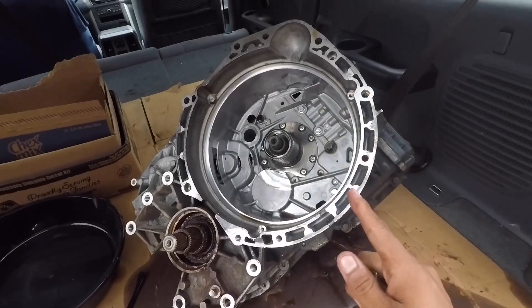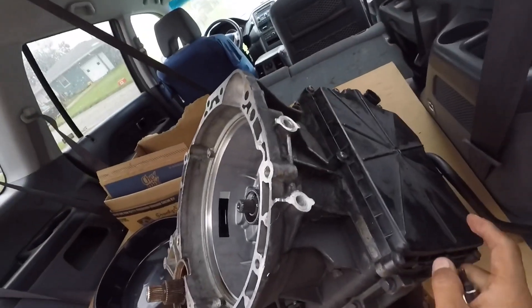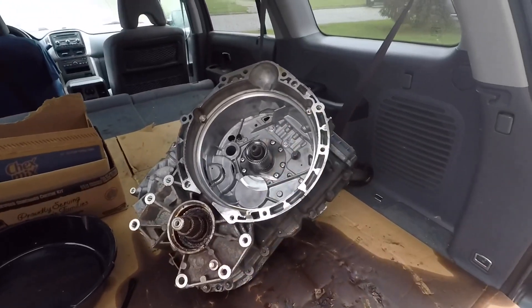For the next video I'll do one taking out this and also the mechatronic unit that's in there — the valve assembly with all the solenoids and electronics. All right.